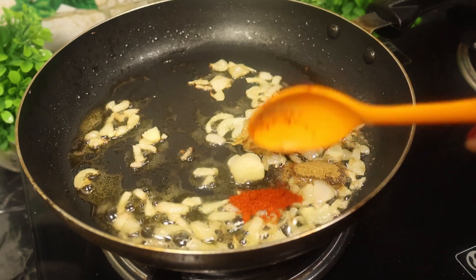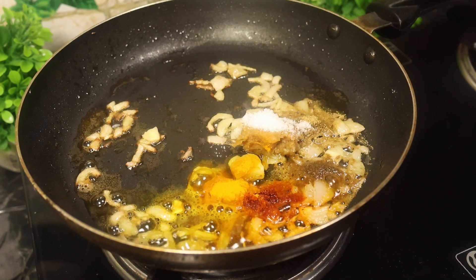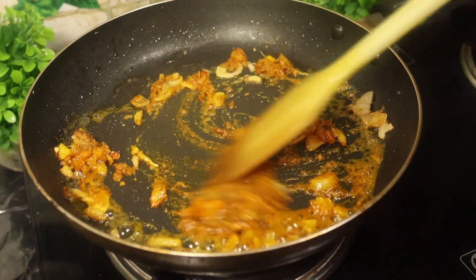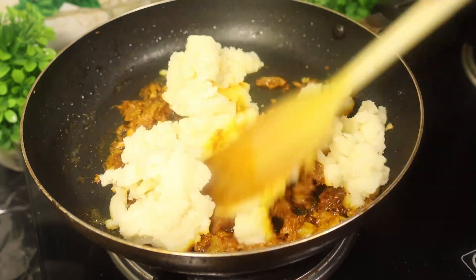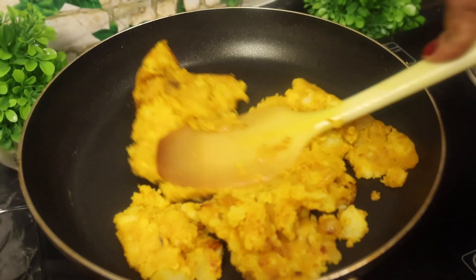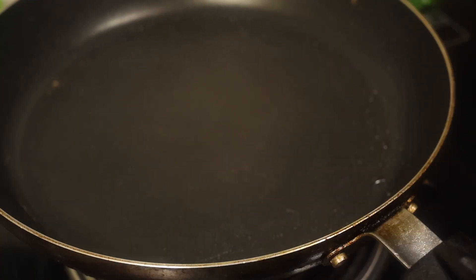ফোট টীস্পুন লংকা গুঁড়ো আর সামান্য পরিমাণ হলুদ গুঁড়ো দিছি, আর স্বাদ মতো নুন দিলাম। ভালো করে মশলাটা পেঁয়াজের সাথে মিশিয়ে নিতে হবে। এখন সম্পূর্ণ ভাবে তৈরি হয়ে গেছে। একটা প্লেটের মধ্যে নামিয়ে নিলাম, ভালো করে ঠান্ডা করে নেব।